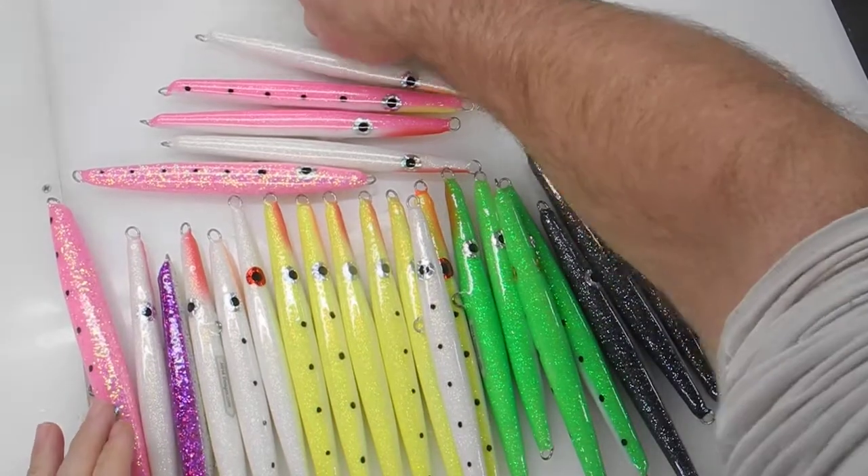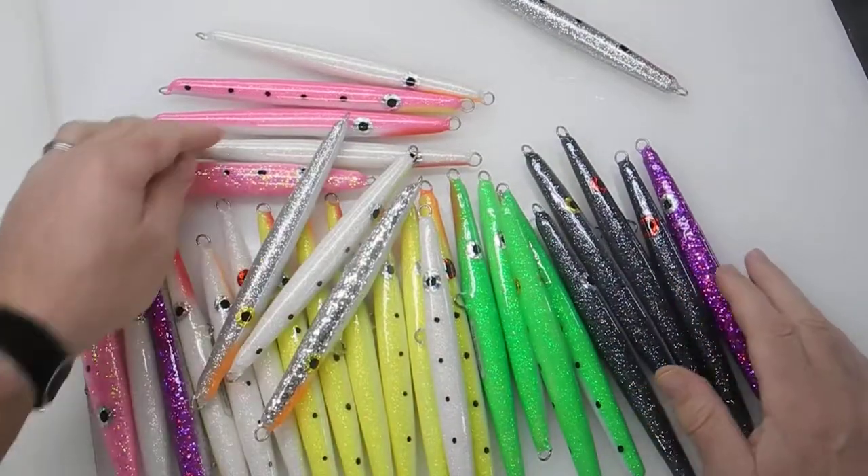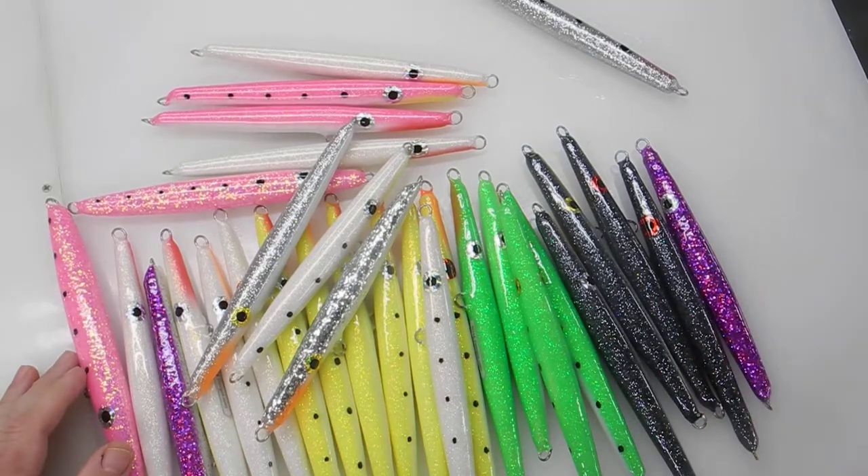Anyways, these will be on the website. Just giving you an idea of what they look like. Thanks for watching.